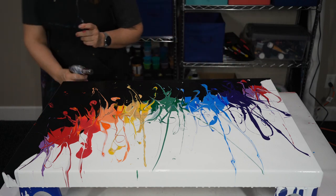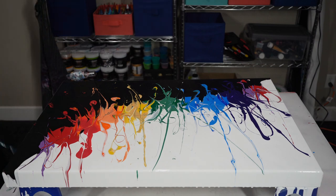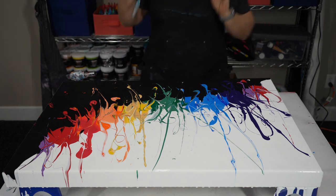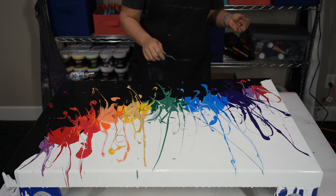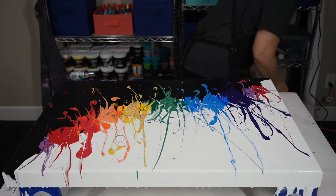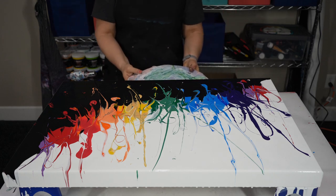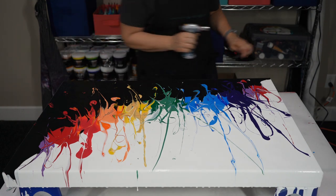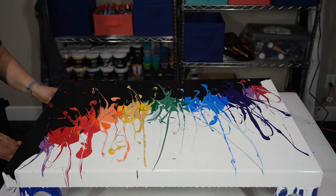The other thing I want to do — this is kind of a wing and a prayer — I'd like to spin this. We've not tried to spin a 20x30 canvas on my little spinner on this table. I have a spinning box for the bigger ones, but we're going to attempt it and see what happens. There is no stretcher bar under this, so in theory I should be able to pull out my stands.